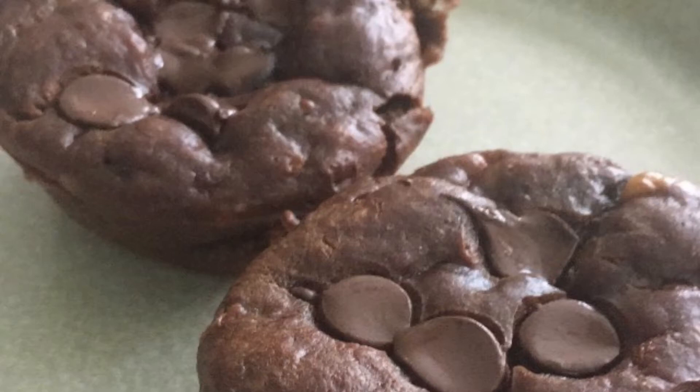Hi, my name is Kara and I am 19 years old. Today I will be making chocolate chocolate chip banana muffins.